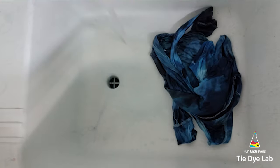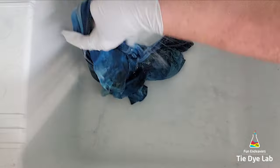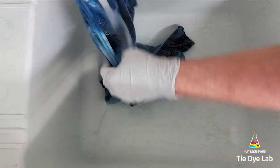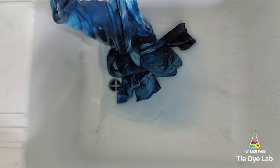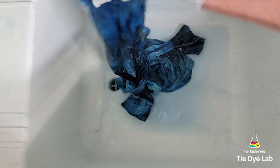Then I took the shirt to my utility sink and I began rinsing it in cold water to rinse out the soda ash. I went ahead and warmed it up to hot and continued rinsing to rinse out any of the excess dye that didn't bond with the fabric. When the water was almost clear I put the shirt along with a little bit of Dharma's textile detergent into my washing machine and washed it using a hot water cycle.